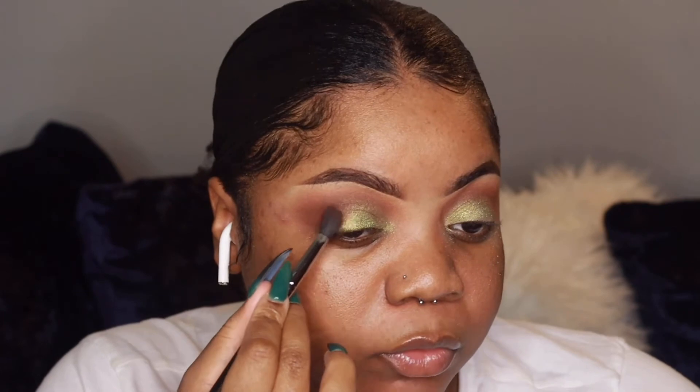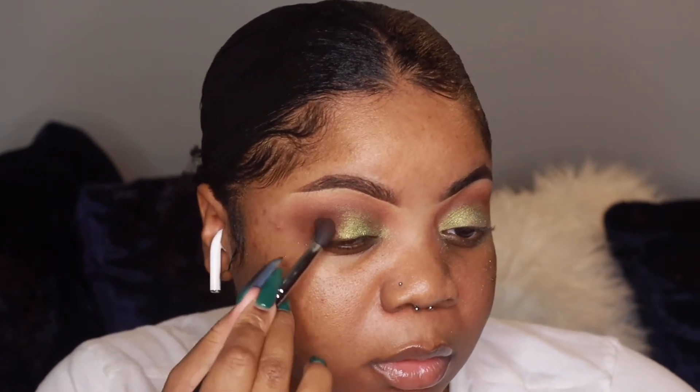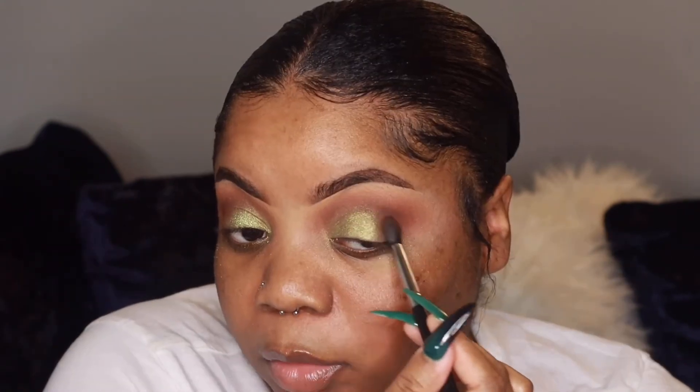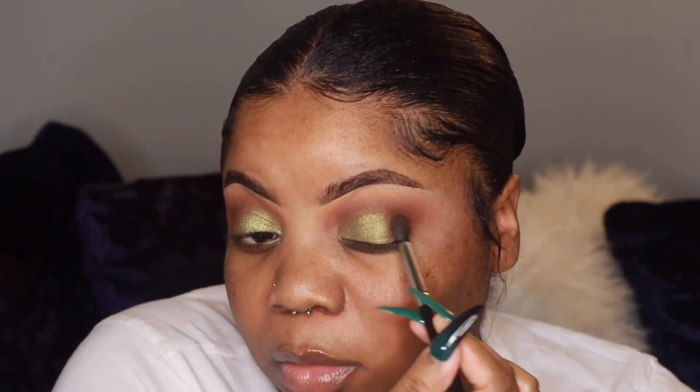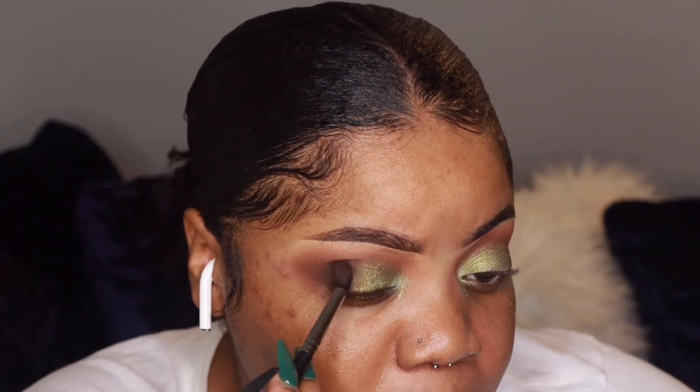I'm taking more of Nocturne and putting that on the outer corner just to deepen it up, then I'm taking a black eyeshadow from the One Size Beauty palette and putting that on the outer corner to make it even deeper.